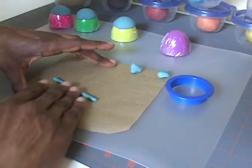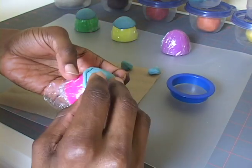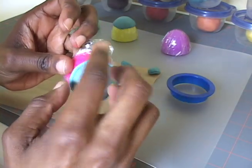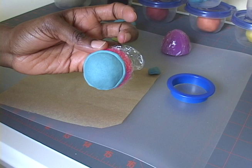Now, roll out a thin rope of dough and wrap it around the edge of the bowl to form the rim. Gently blend the rim into the bowl. And when you finish, it will look like that.